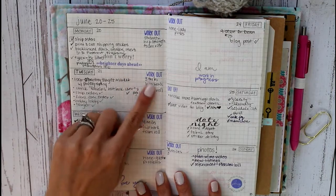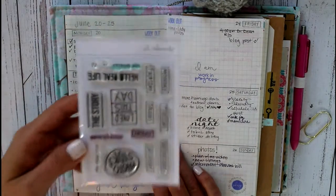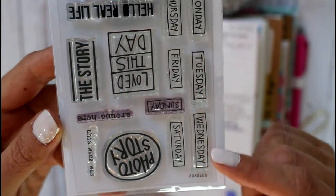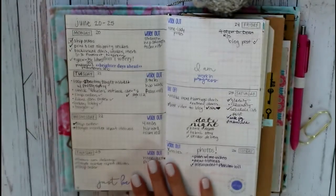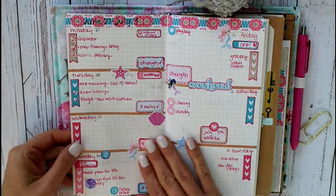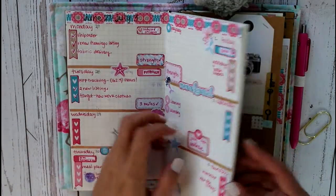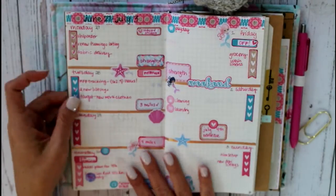Here's my next weekly spread. This one I used quite a number of stamps — like for instance some Ali Edwards stamps. The stamp set has the days of the week, which I really love, and I use this really pretty gray ink on it, which went great. However, I used some other little stamps in purple, which ended up being a bad idea because it bled through really bad — you can see that big purple thing right there. So everywhere that I put down purple it bled through, and I won't be doing that again in this. The gray ink works great, but the purple comes through terrible.